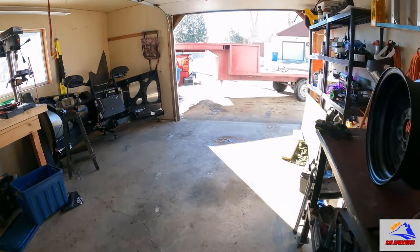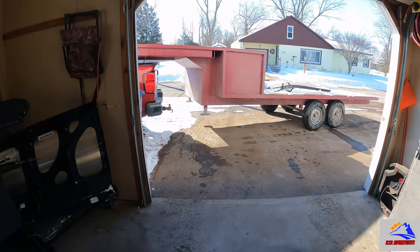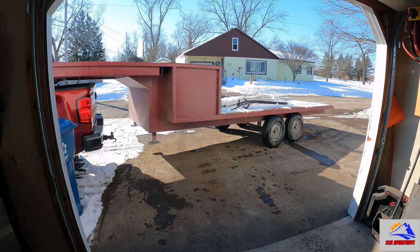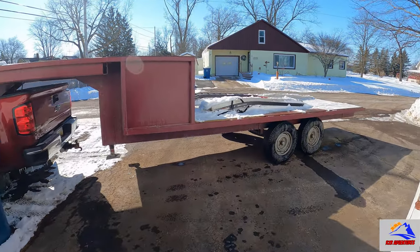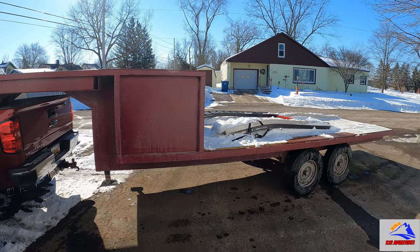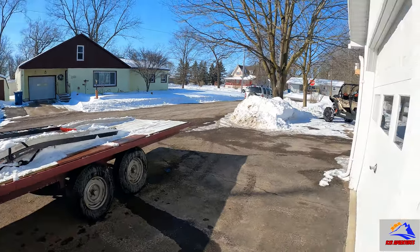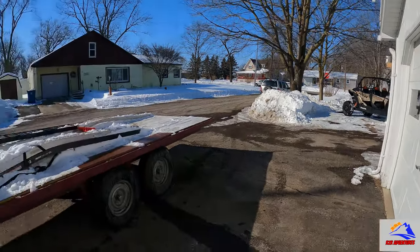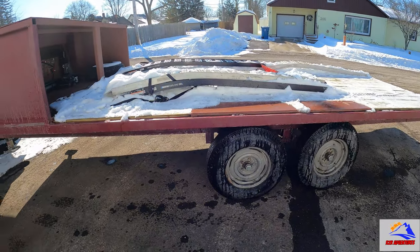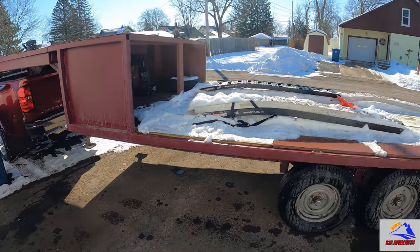Alright, getting back on the trailer build. A lot's happened since the last video clip — we went on a ride and the trailer did awesome. I've said it in the videos: I really hate showing it off before it's all done, but we didn't have a choice. We had to hurry up and go get our new machine and use the trailer. It was good — she hauls great down the road, and I was super impressed.